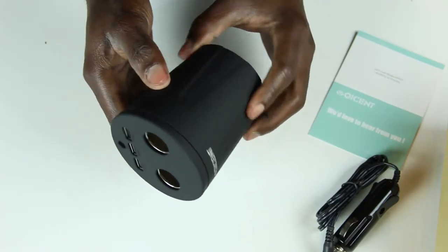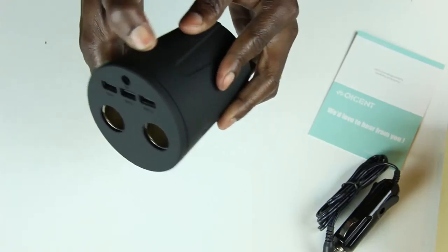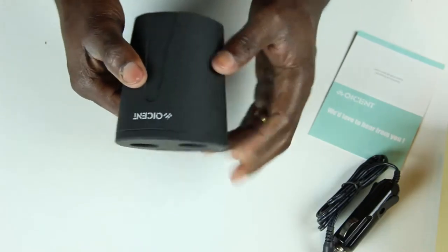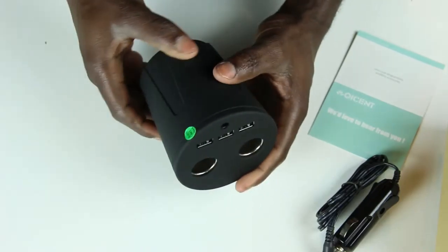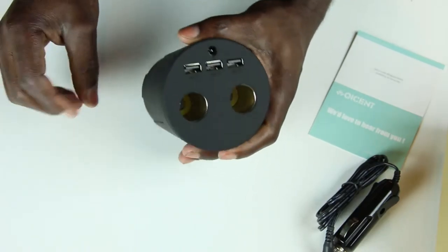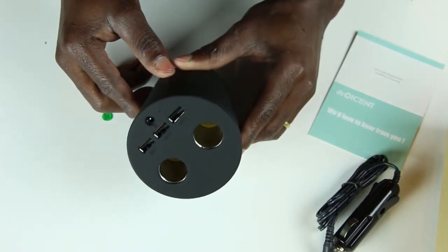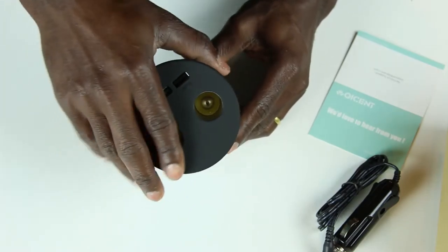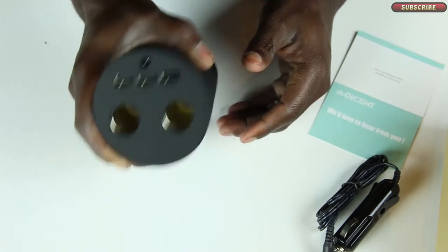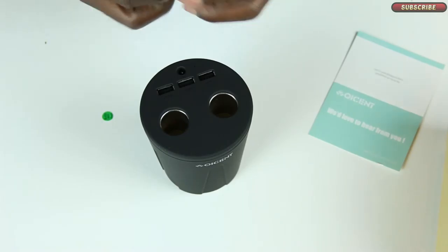Wow, this is a matte finish — it feels awesome, like a rubber feel. I don't know what I can compare it to but honestly this feels really nice, I didn't expect that. Look at that — it's matte and it feels rubbery, like it gives you more of a grip kind of feel.